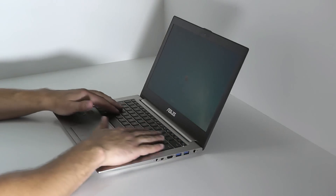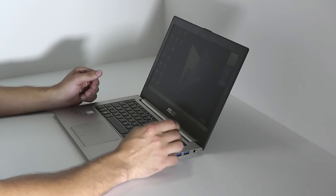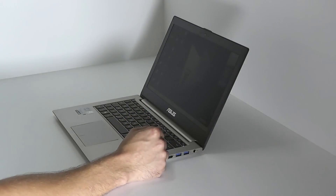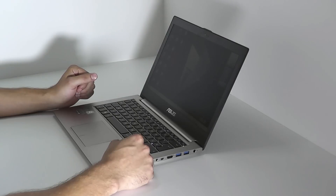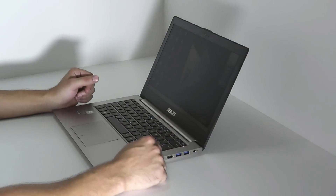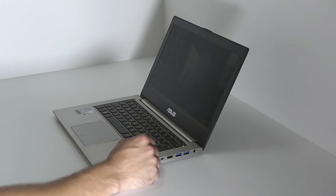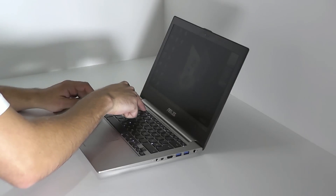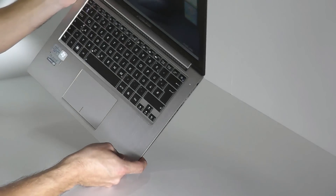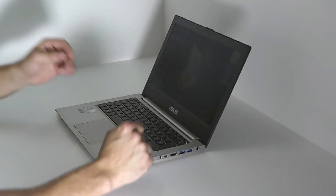The keyboard is well crafted. There's a good feedback to the finger and I can really see myself typing larger texts or assignments on this keyboard. Compared to other Ultrabooks, the gaps between the keys and the positioning of the keys is really intuitive, so you can type larger text without having to look down constantly. It really feels pretty good. As you can see, the keyboard is backlit. You can deactivate the backlight completely or you can brighten it up — you can turn it off completely, as you can see right now.